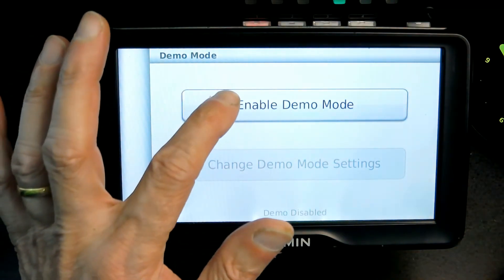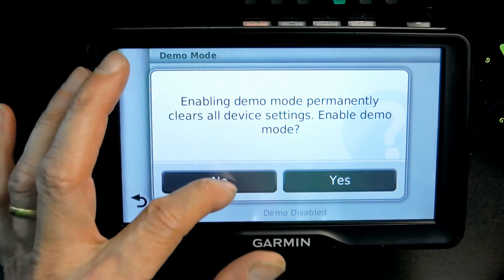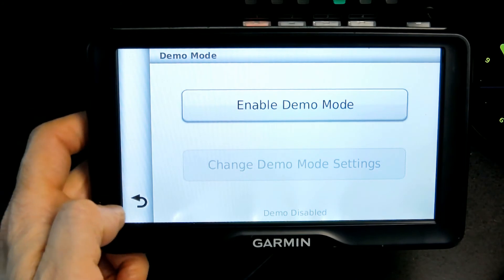And here's where you enable or disable demo mode right here. Currently the demo mode is disabled.